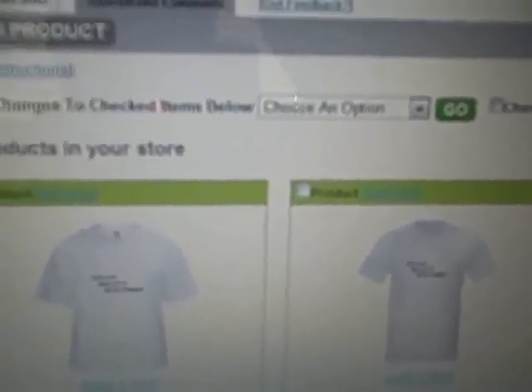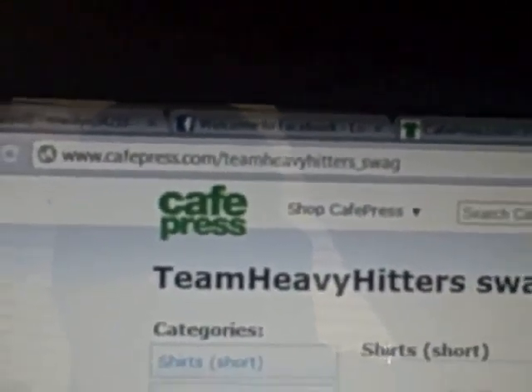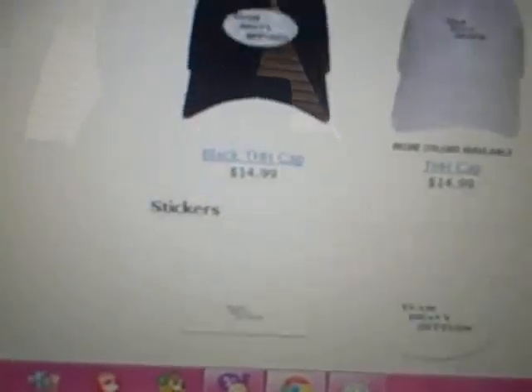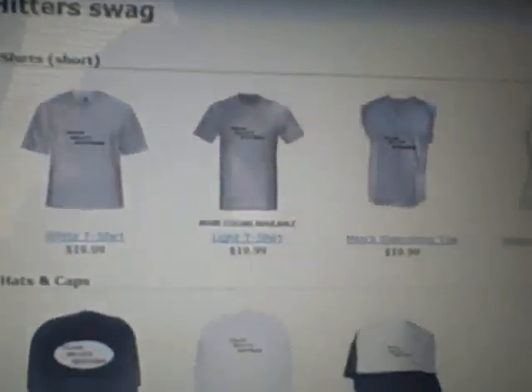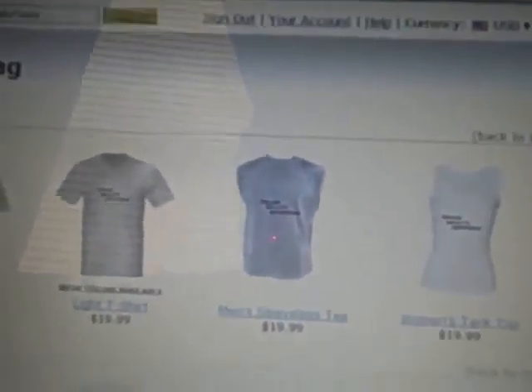So if you want to check my store out, go to this website right here — which you probably can't see, but I'll put a link to it in the description. You can go there, buy stuff, whatever. In case anybody's been wanting some, I've been wanting to figure out how to get this stuff made and I finally did. So if any of you guys want anything, just hit up this site and there you go.